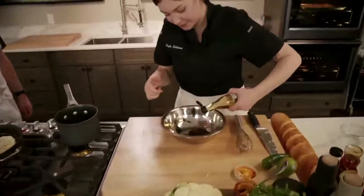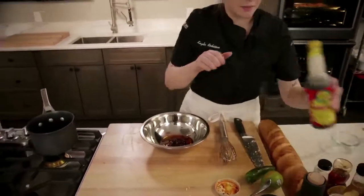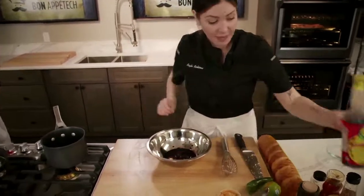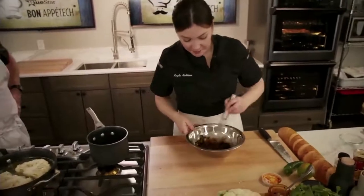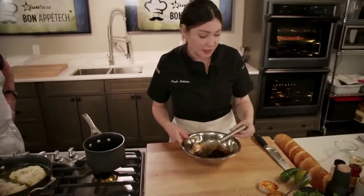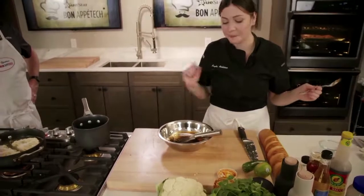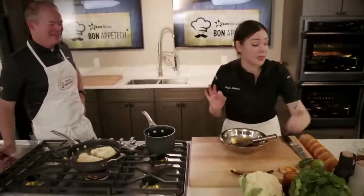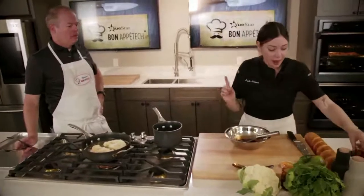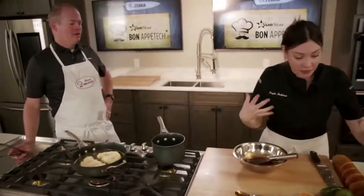We've also got the vinegar and some soy sauce — I put some extra soy sauce in there. Just mix it up. That's basically our sauce. You don't need salt because of the soy sauce — that's where you get the saltiness. This is pretty spicy, so I'm going to add a little more honey. Not everybody likes a lot of spice, so you can cut down on the chili crisp to taste.